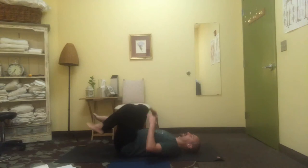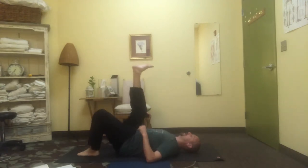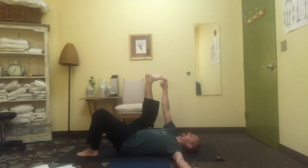Bring the knees in, one hand on each knee, roll from side to side. This time take the right leg up towards the ceiling, catch the big toe with the index finger, left arm to the side. Don't fight the body — think about the upward movement through the leg and the arm and don't excessively push against the tension.